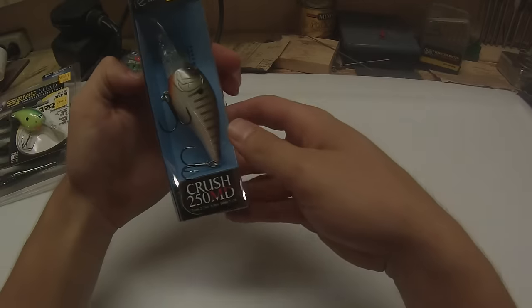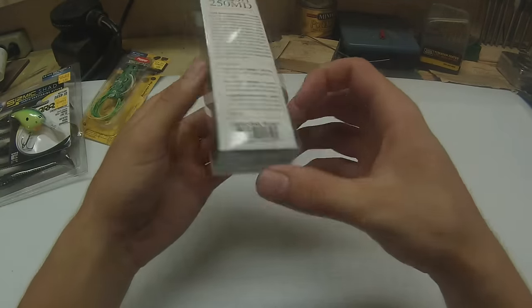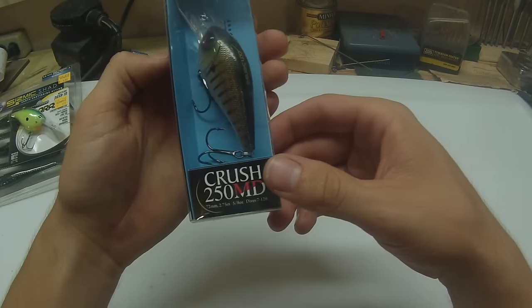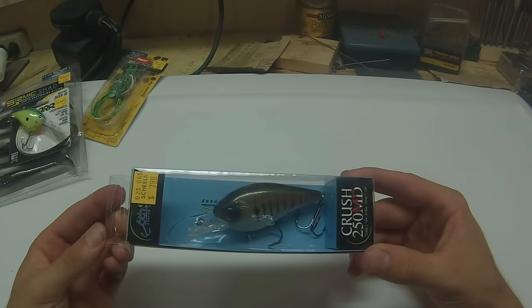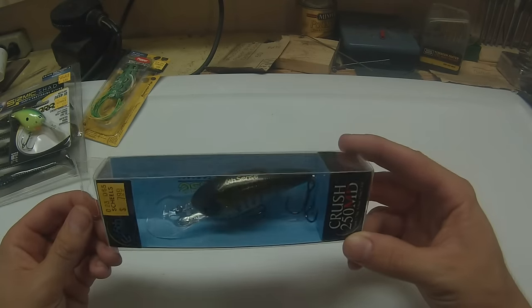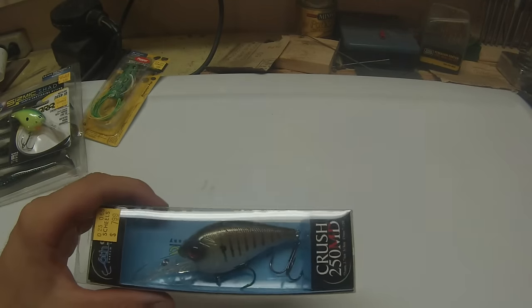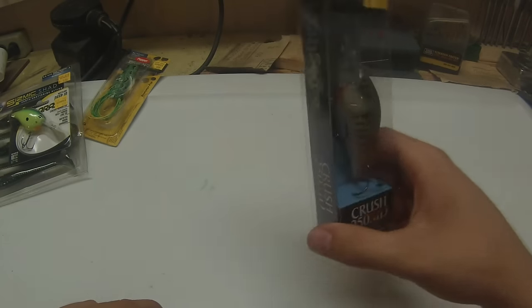Next up, we have a Crush 250 MD by Sixth Sense in the baby bluegill color. This goes 7 to 12 feet, I believe. It's just another really nice, supernatural color for our lakes around here. Like I said, they're kind of clearing up, so this will actually be a player this year still. It'll go nice and deep and we'll maybe try to hunt down some schools.